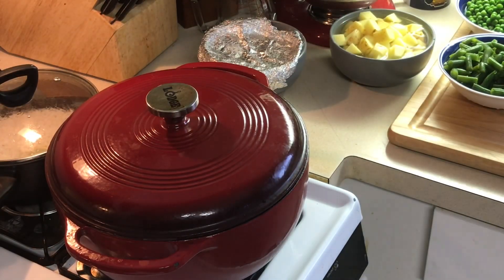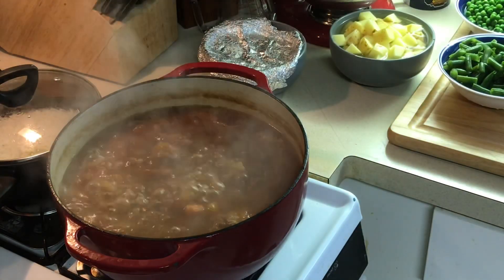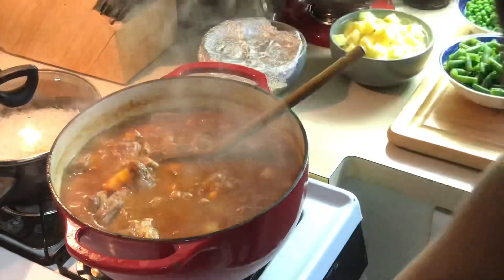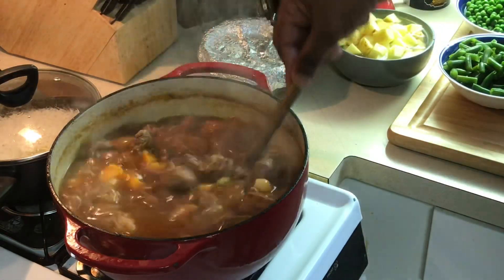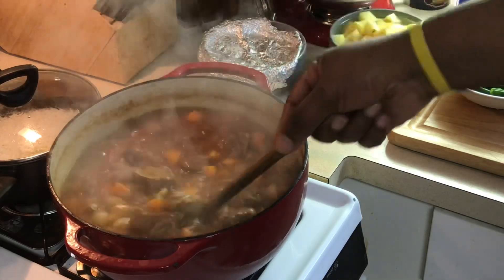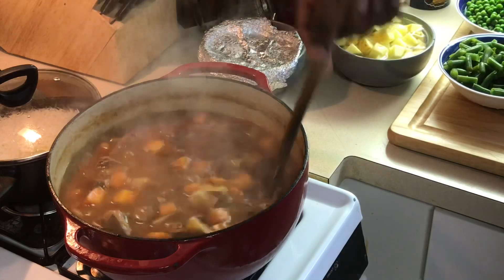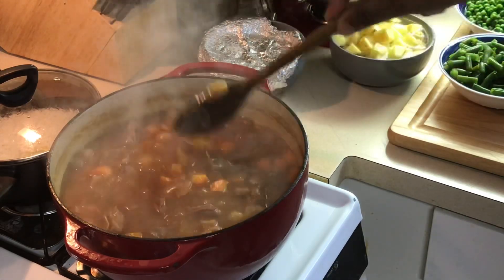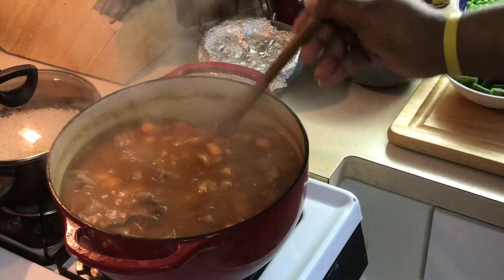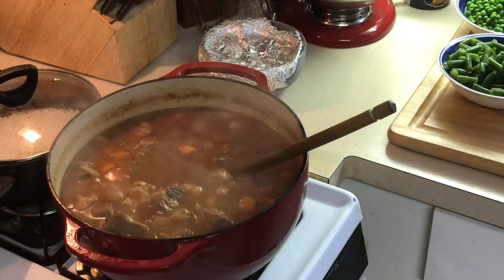Okay y'all, we're back. This has been simmering about an hour and a half. Look how rich this is — look how rich this stew is. I put pearl onions in — they're supposed to go in with the regular onions and carrots, so they've been in here cooking too. We've been simmering for about an hour and a half and the meat is three quarters of the way done. Look how rich this is here.